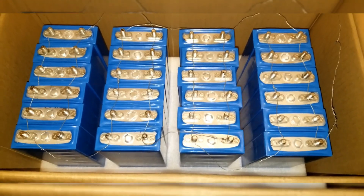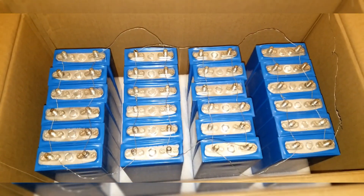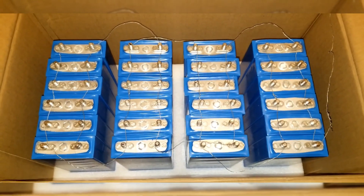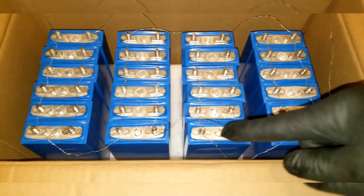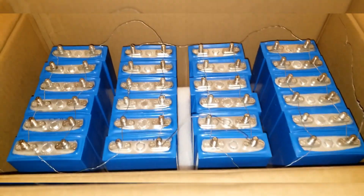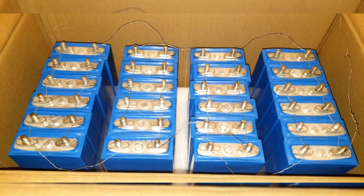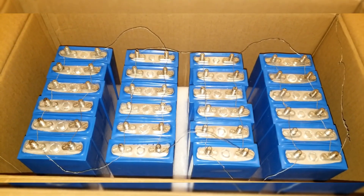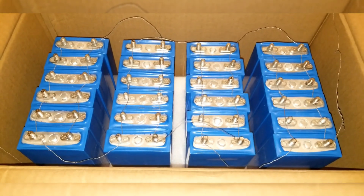The batteries I got from Battery Hookup — I'm just trying to complete the string here. There are already 24 modules here which are already in parallel. You can see all these little strings I used to do all the interconnects to get them balanced, because it's just about one or two millivolt difference between them.